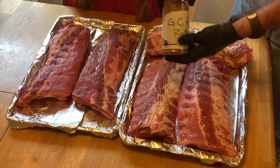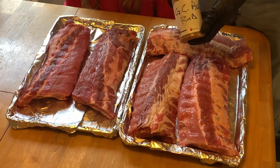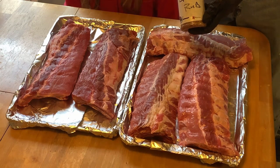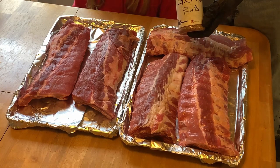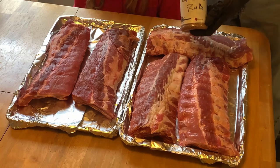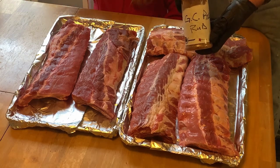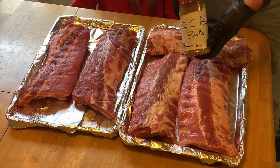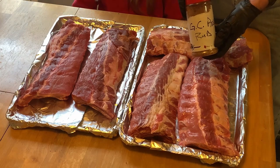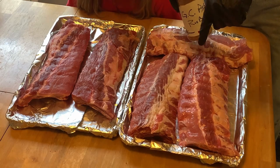Calling this the Goose Creek Rib Rub, folks. This is one cup of pure granulated cane sugar — not syrup. Half a cup of pink Himalayan sea salt. Half a cup of ground pepper. Two tablespoons of garlic powder. And six tablespoons of paprika. I'll put it down in the link below.